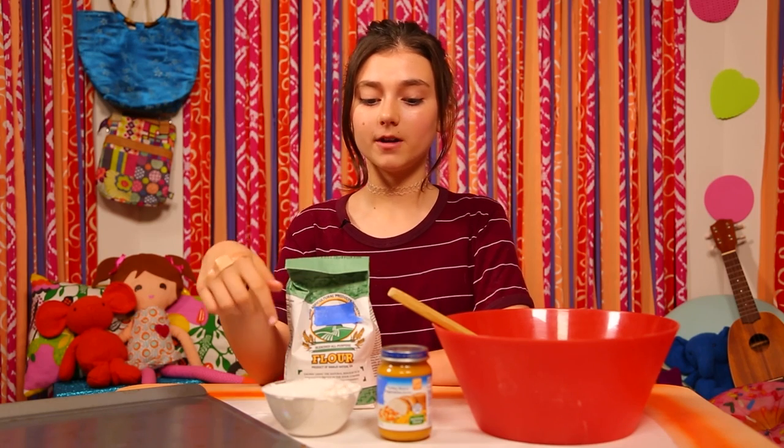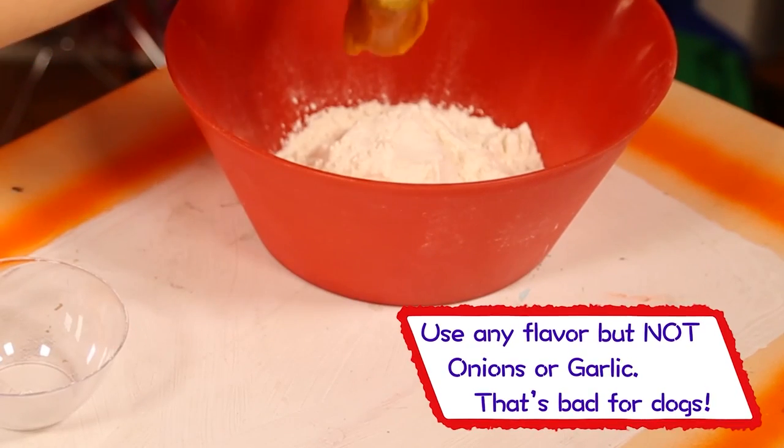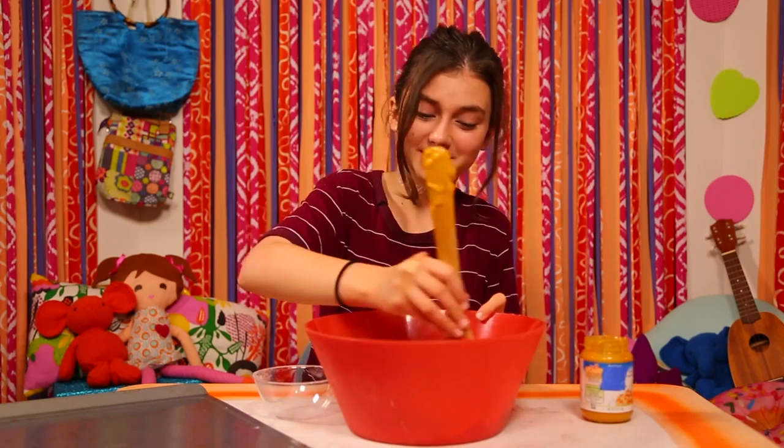For this hack, you'll need a big bowl, a spoon, flour, a jar of baby food, and a pan. Mix one cup of flour with the baby food. Now, stir it.